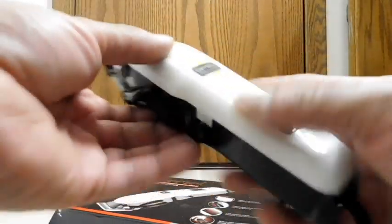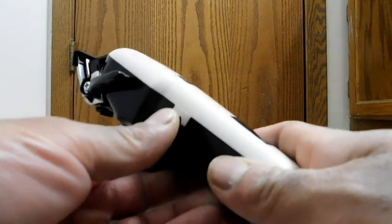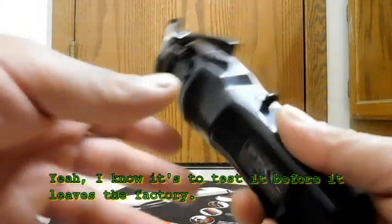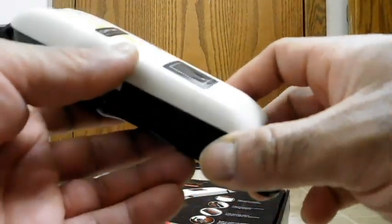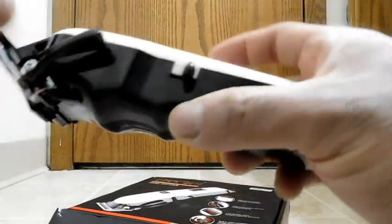There's a button here. I haven't read the instructions, so I'm just guessing — but based on the symbols, I'm assuming this is the power button. And they sent it charged — wasn't expecting that. That was the power button, and the LCD briefly kicked on showing 100, so I think they sent this fully charged. It does have some charge in it already.